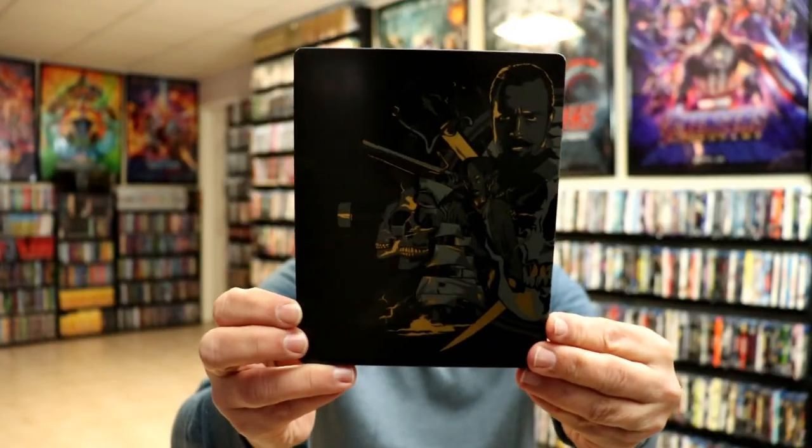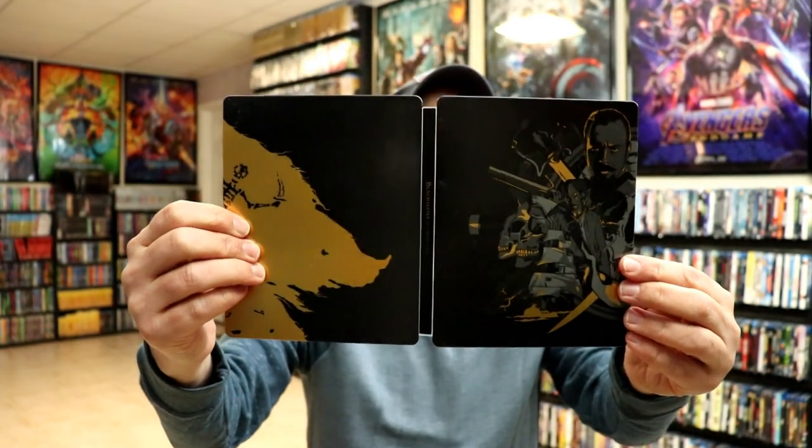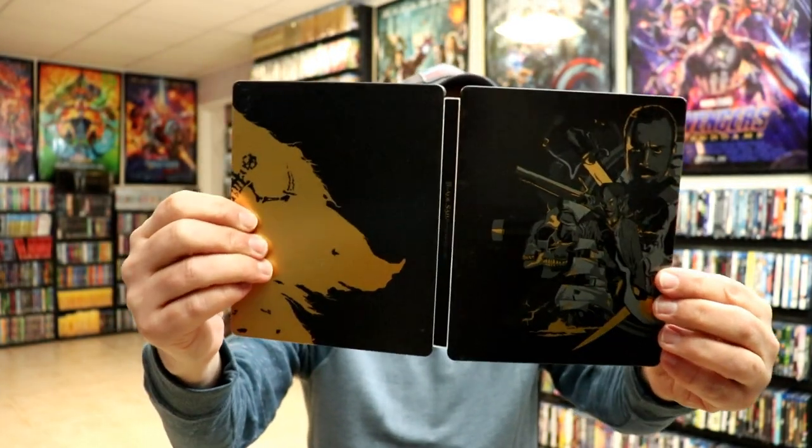Let's go into the next steelbook set. Here's the front, and here's the back. We open it up — stacked disc, loose disc. Here's the front and the back. Pretty nice artwork.